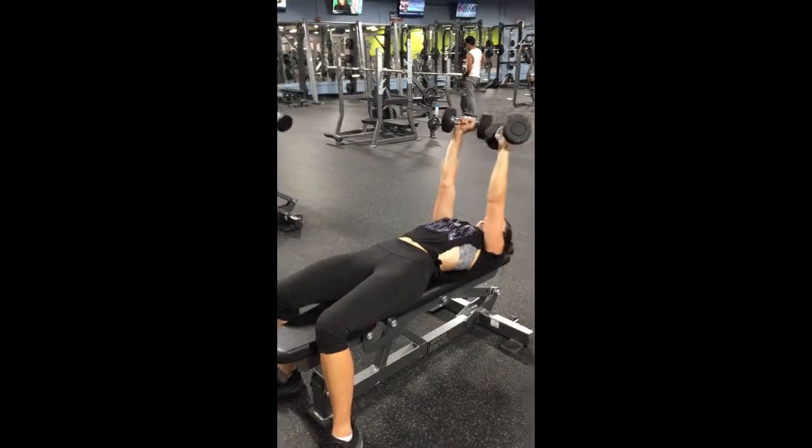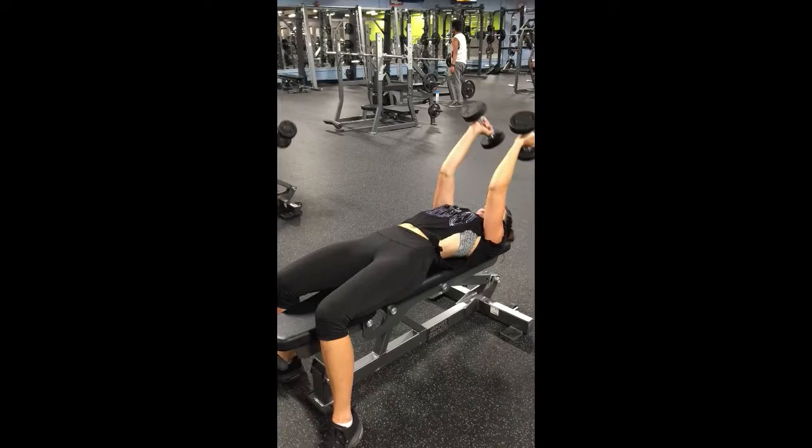Then you'll just reverse the process, bringing the wrists back in and coming all the way back down towards your skull.